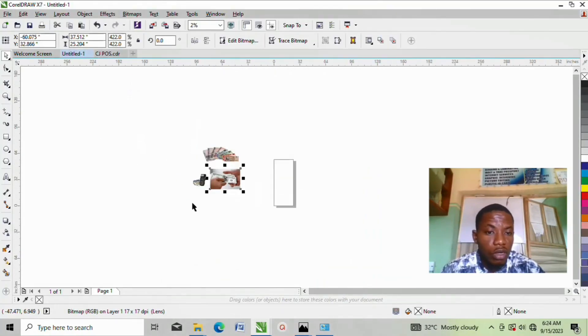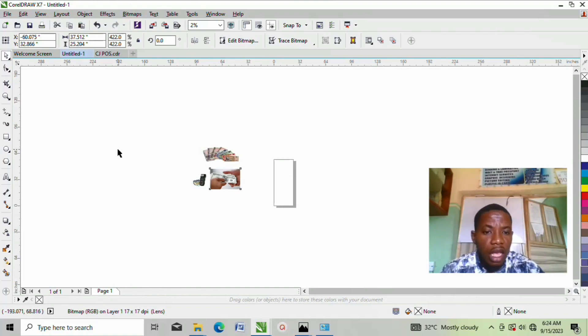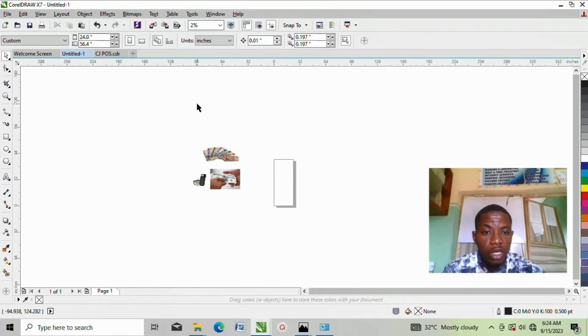This is CorelDraw — once you open CorelDraw, this is how it will look like. Don't worry, each step I'm going to take here I will explain it in a way you will understand. If there is something confusing you don't get in this tutorial, please kindly drop your comments in the comments section below on my YouTube channel. I will definitely answer you.